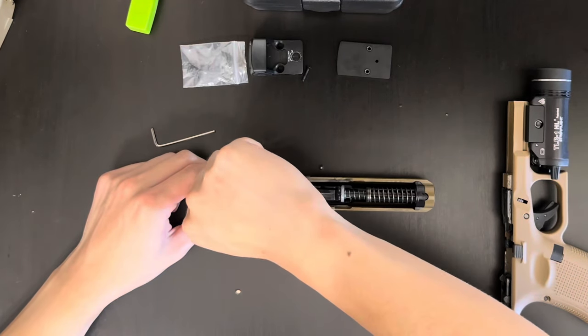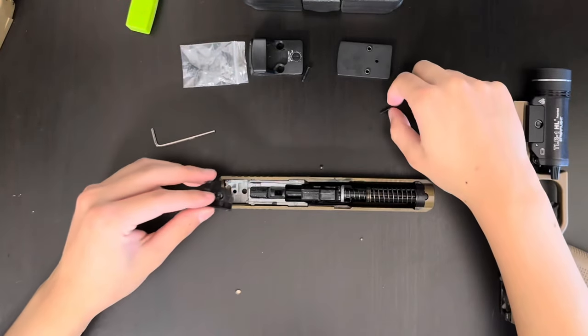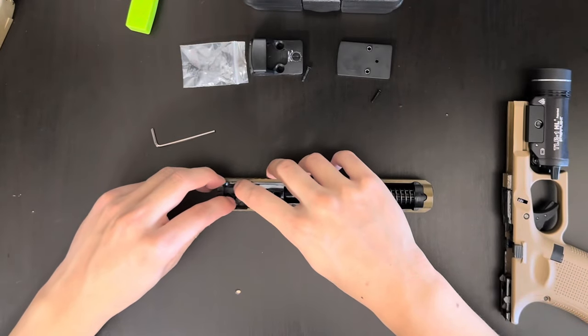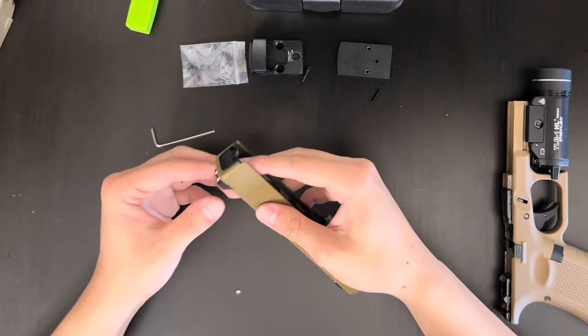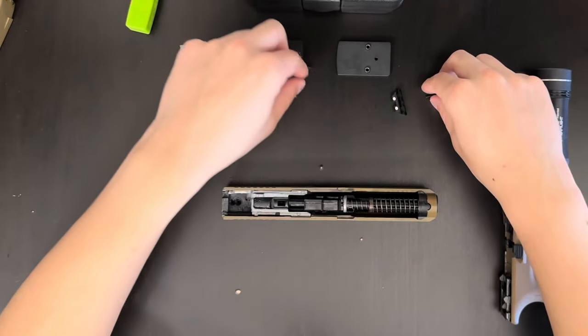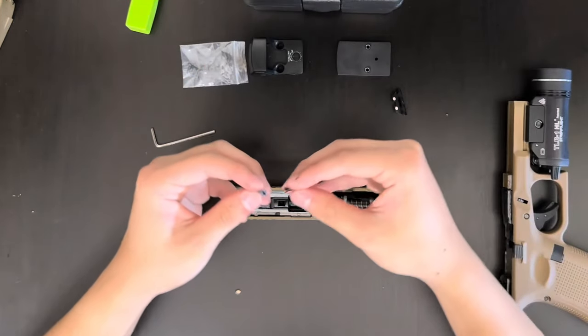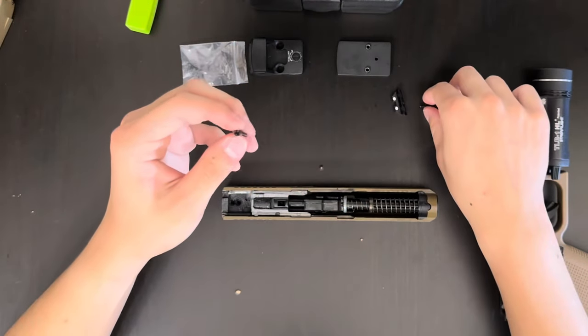Once it is unscrewed all the way, you take out the screw. This might come off, but it's fine, you just put it back. Then you're going to want to slide out your original sight. Make sure you don't lose the screw. The screw that my RMR came with is a lot bigger than the original sight, so that's how you know.